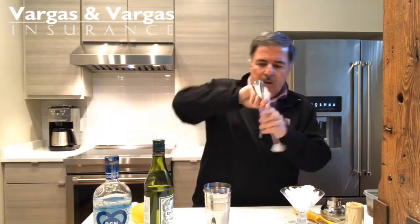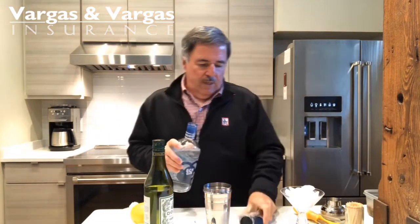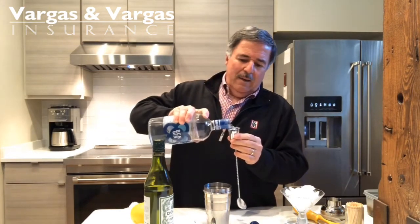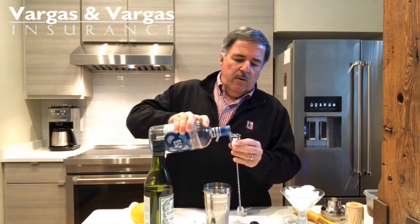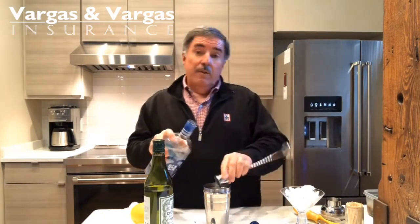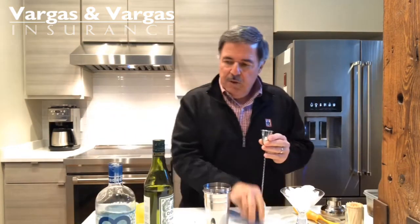This is more gin and less of anything else. So what I do is I take my measuring jigger and I do this — it's usually three measures, maybe not a full half on one, but I do three. I have ice in this shaker here. One, two, three. It's gonna be a good night when I go to four, but we're only going to three on this one.